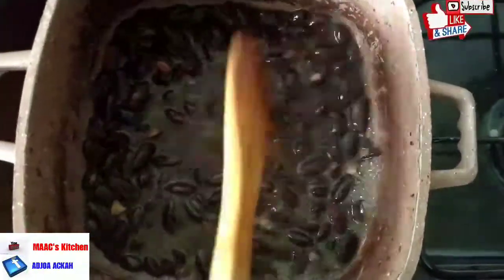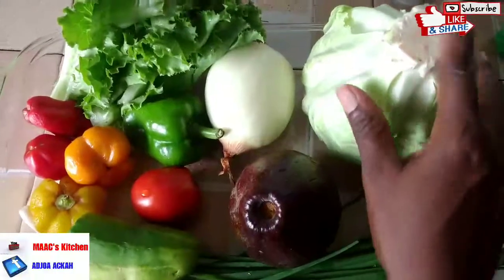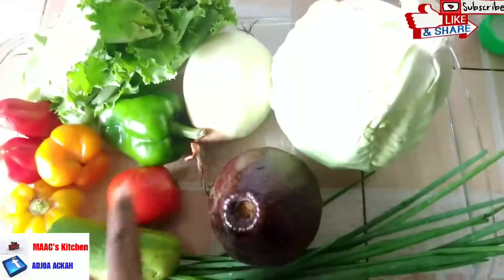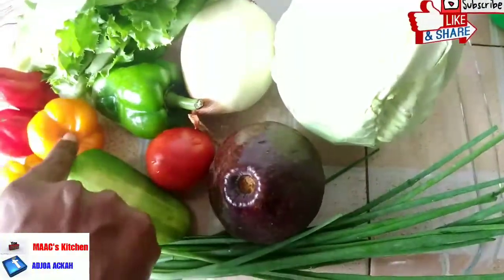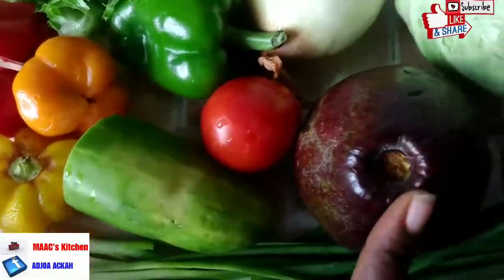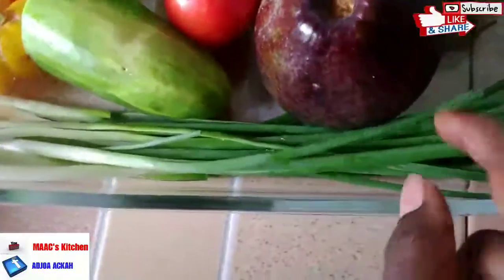Cover and allow it to cook, and we are going to work on our veggies. We will have some cabbage, onion, green bell pepper, tomatoes, yellow and red bell pepper, cucumber, avocado, and spring onions.